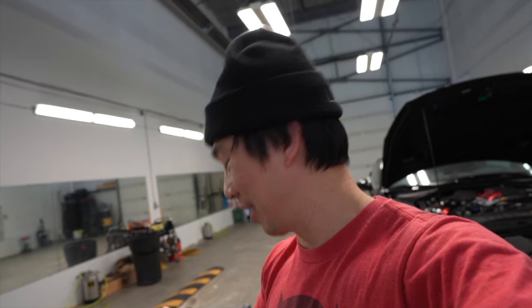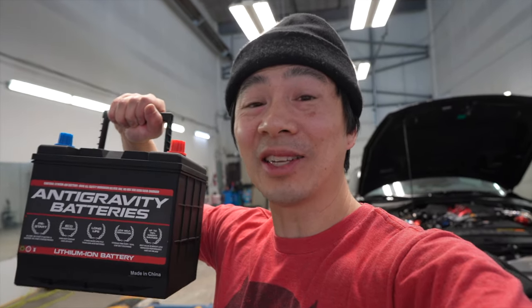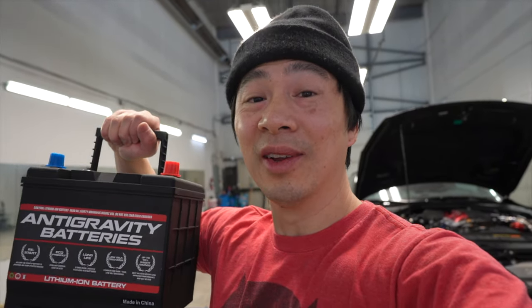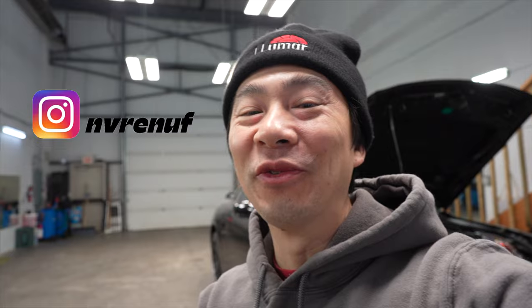It's amazing how light this battery is, you guys. Very lightweight, no hassle to deal with, and it has a restart jumpstart option. This is the battery for you. So finally, I got my lithium battery for the GTR, you guys.